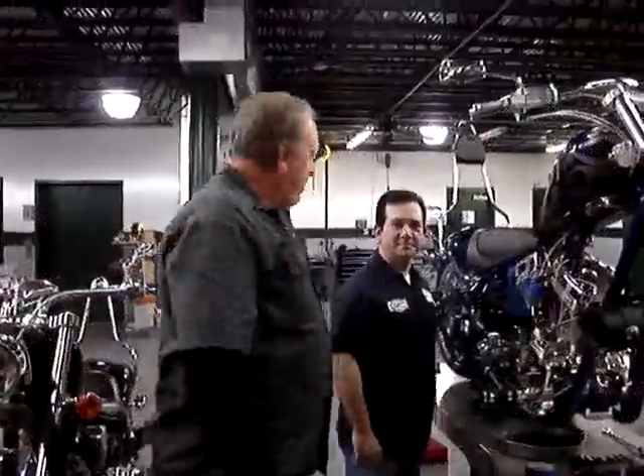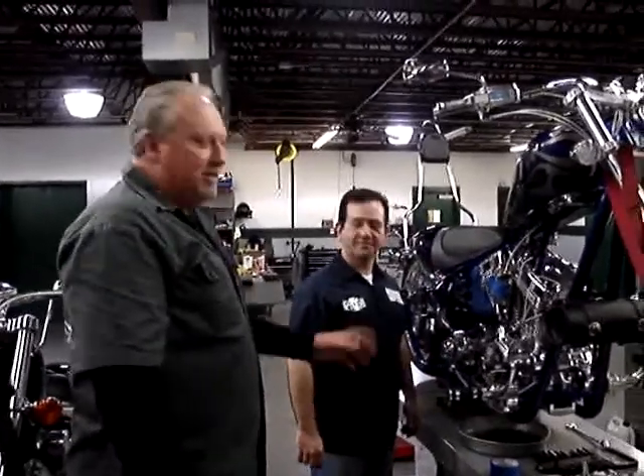We're back at Biker's Dream. This is Vinny, our power performance consultant. Let's take a look at the inside of this cam and see what we've got.